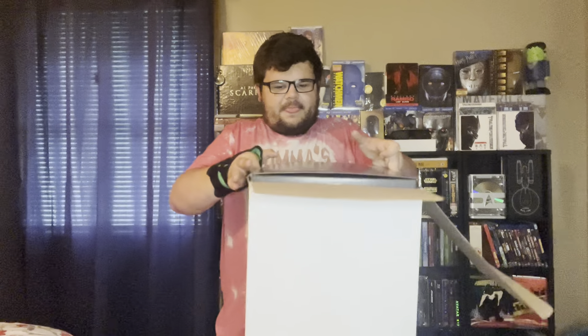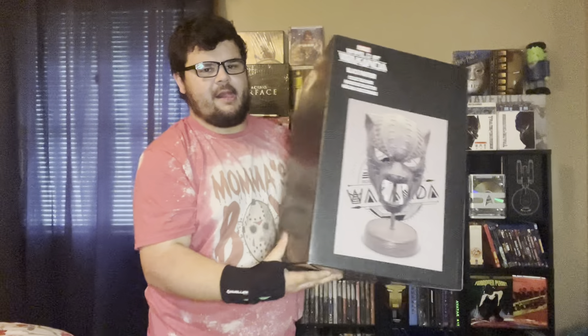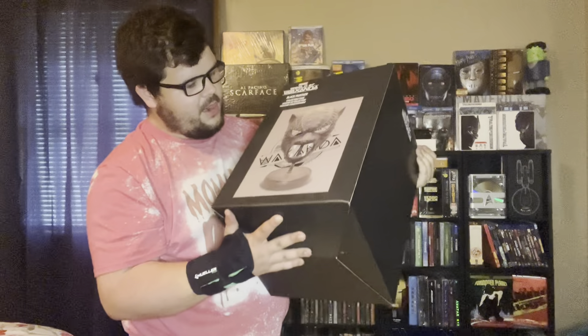What's going on guys, so my dad ordered me something without me knowing and he wanted me to do a video. This is from Disney Movie Club — Disney Movie Insiders. It is a Black Panther helmet from the first movie, from when he was fighting M'Baku to be king, and this is big.